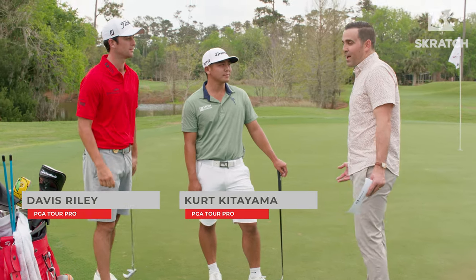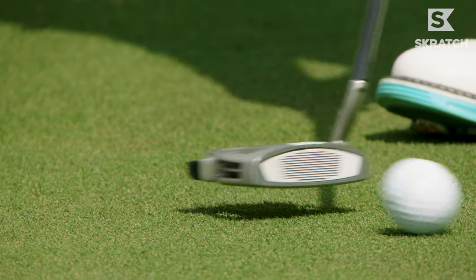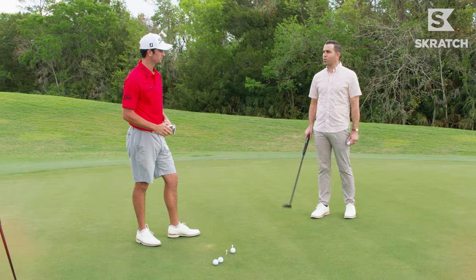I was hoping you'd show us something. I mean, I can show you some things that might ruin your week. For the average golfer, this is a drill we need to do.